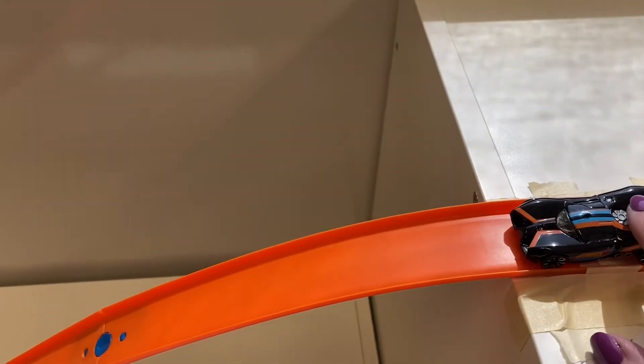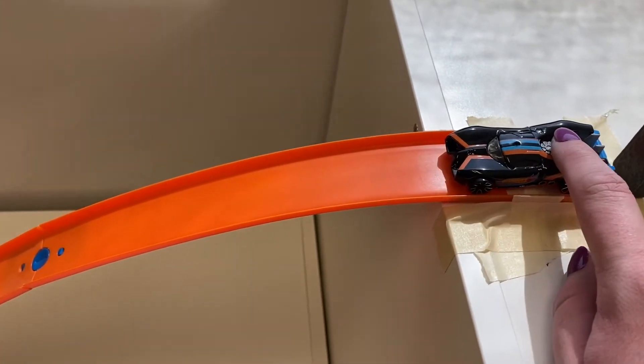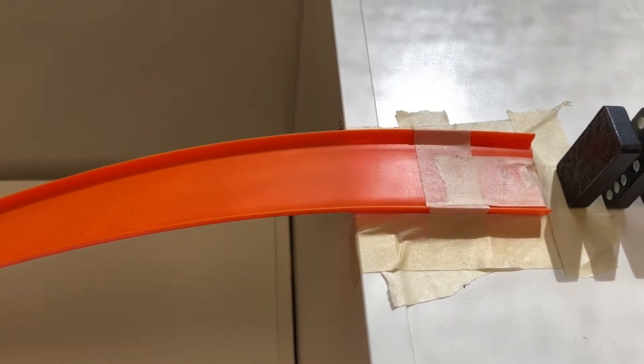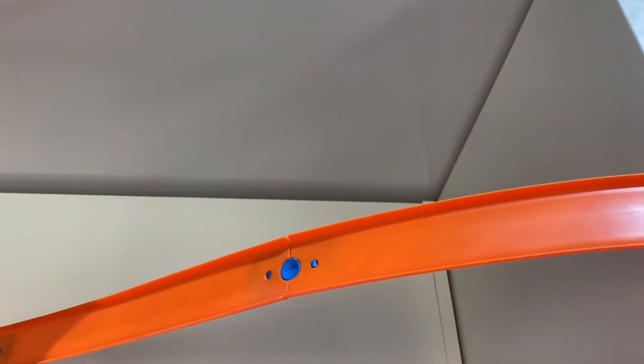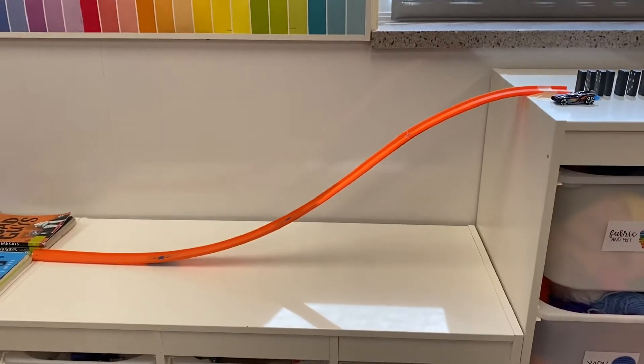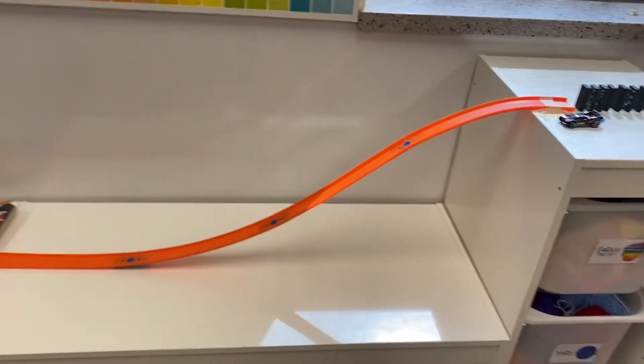And then what it does is it pushes this race car. So these are just some Hot Wheels tracks I had. You'll see — I just tape down the track, nothing fancy. Then the car goes down the track. I'm not going to actually send it down because it'll go too fast. And if I show you from the side, you can see that's pretty steep, so it builds up quite a bit of energy.